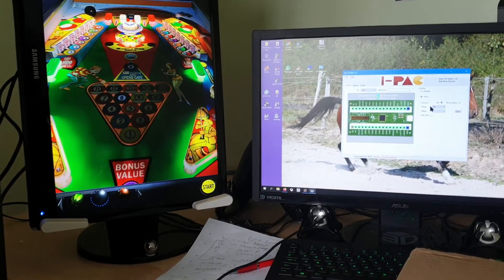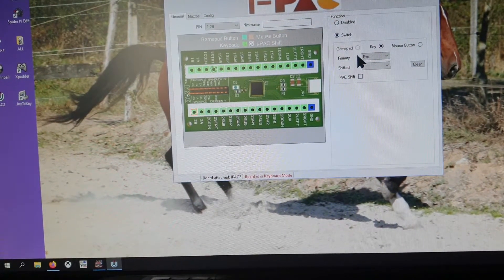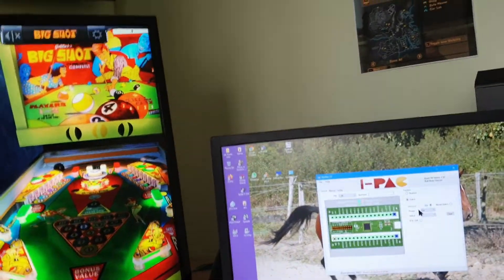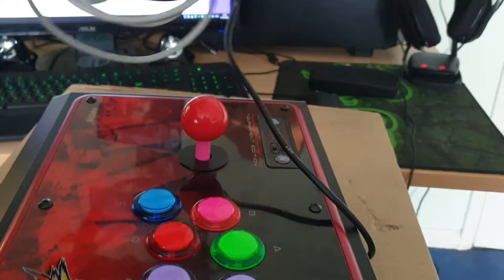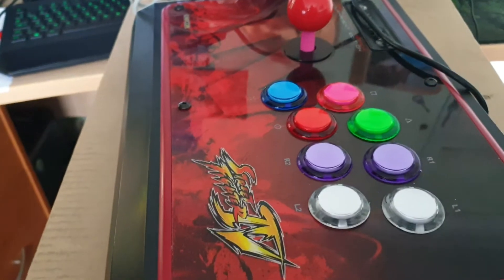I bought this iPAC 2 — it's a little circuit board which you connect your buttons to. I also bought a fighting stick a while back and I've put a USB extension on it because sometimes I use it sitting on the couch.